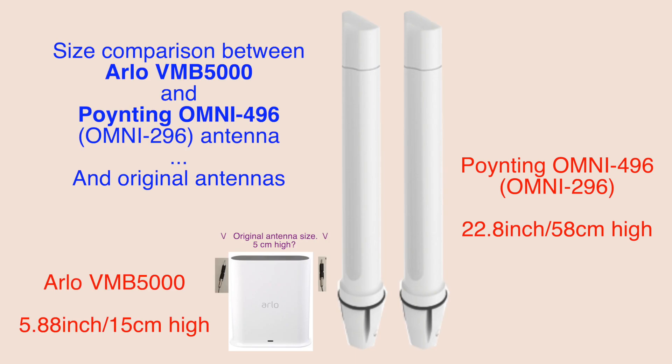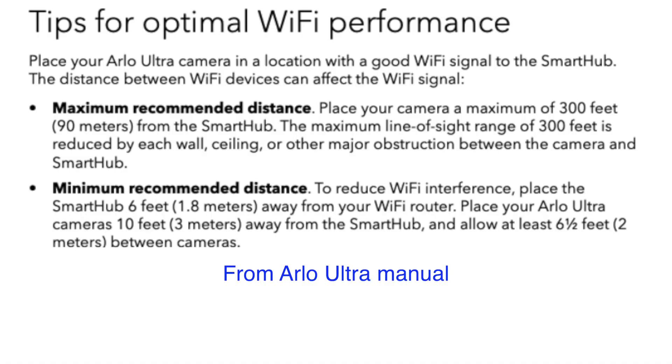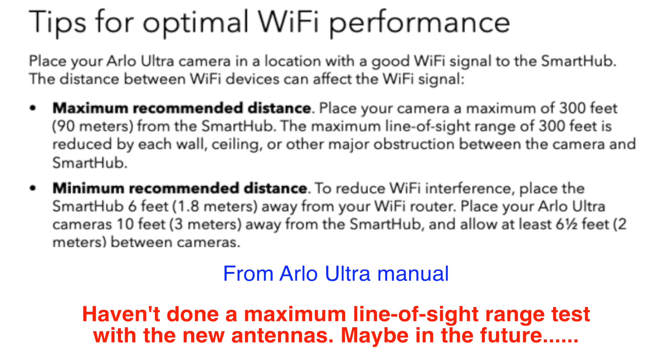You can see the size difference between the new antennas and the original antennas in the Arlo base station. Here you can see the before and after results — before, three cameras were struggling, and now all work. One camera may still struggle in the future, but we moved it further away and it worked perfectly at the older position with two dots of signal strength. The signal strength information comes from the Arlo app on the iPhone. With this modification I'm pretty satisfied, getting about 70% of Arlo's maximum claimed range for these Ultra cameras.